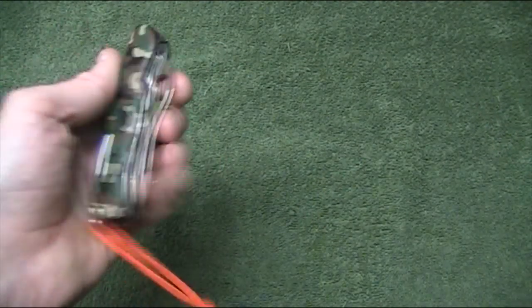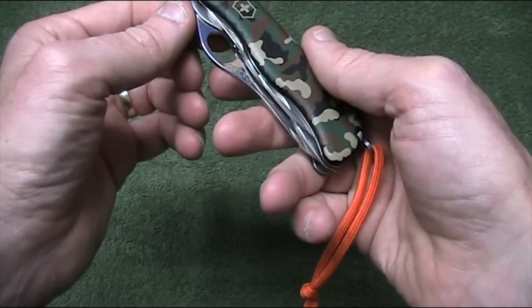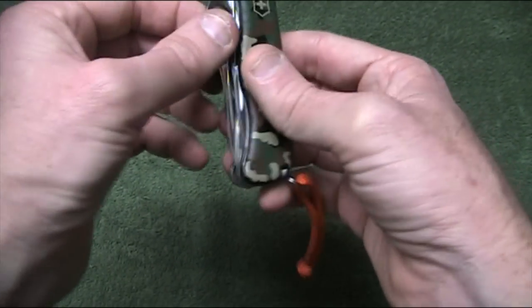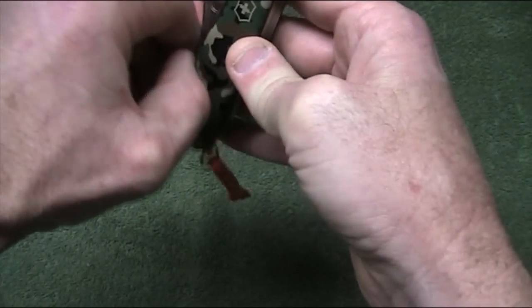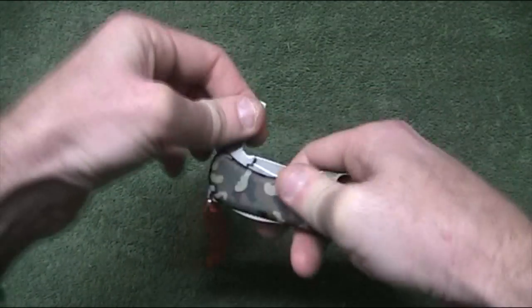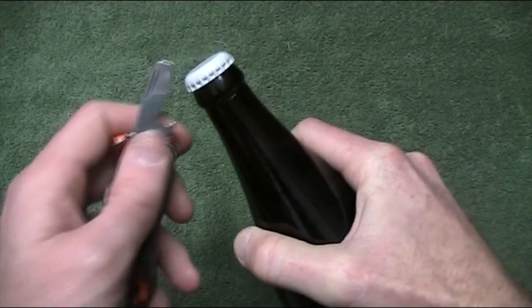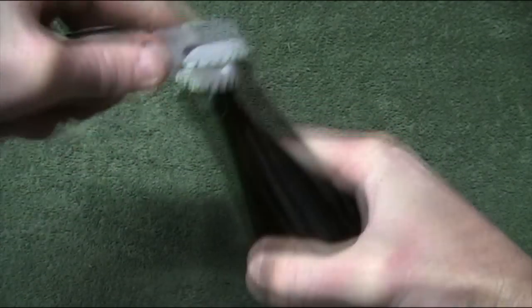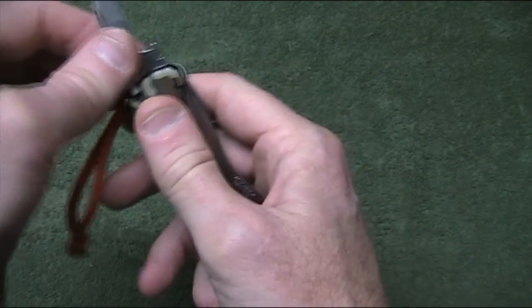So why don't we have a bit of a play with some of these tools and see if they actually work as claimed. How about the bottle opener? After a hard day's hiking you might want to open a bottle of your favourite brew. Does it work? Takes a couple of goes but it gets the cap off and we're into the bubbly stuff. So that's all good.